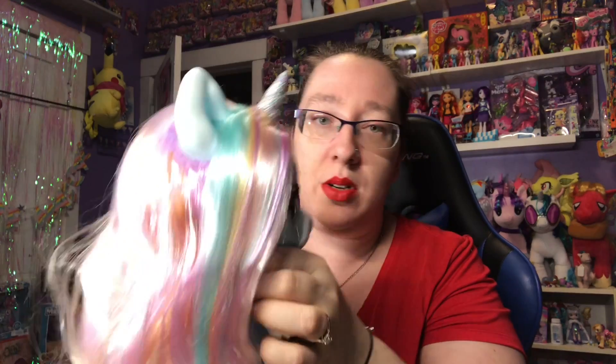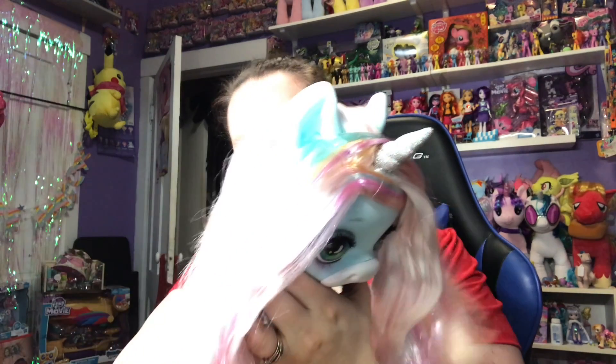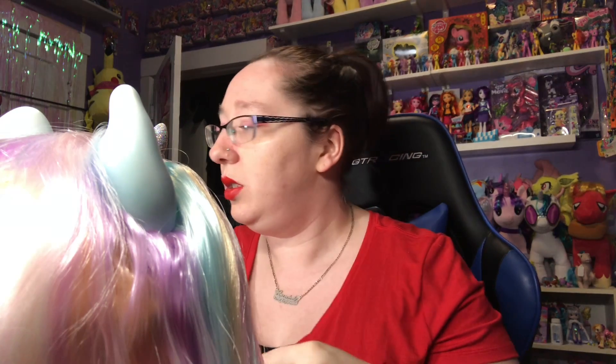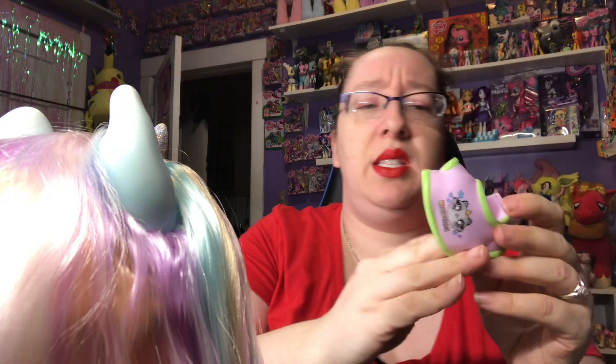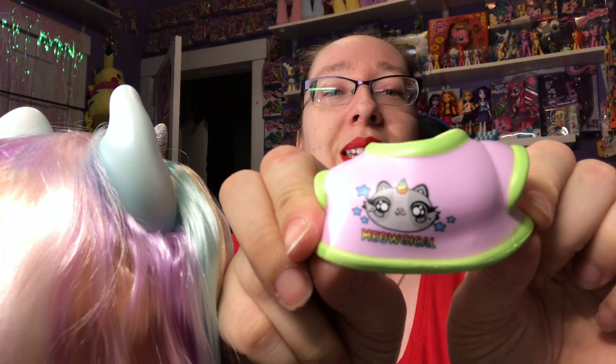We've got to open up the rest of the little packages and figure out these instructions. Oh yeah, she stands! One of these is the top — here's her top. Oh my god, I love the saying on the shirt — 'Meowgical' — a kitty cat saying it's magical. So you've got to put your shirt on.